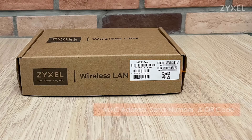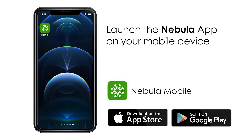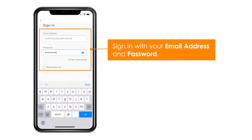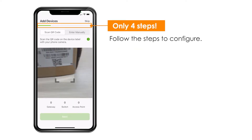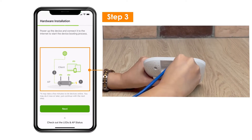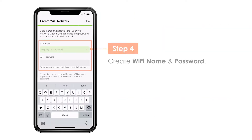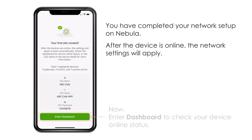Using the Zyxel Nebula app on your mobile phone is simply done in four steps. First you install the device as shown before, then download the Nebula app from Google Play Store or Apple Store and log in with an existing account or create a new one. Then you create a site or use an existing one to add your Nebula device. Scan the device carton box QR code in step one. Register your device to your account and site in step two. In step three you complete the hardware installation so the device can boot up. In step four you give the WiFi name and password to the device so you can have the first device online in your Nebula account.